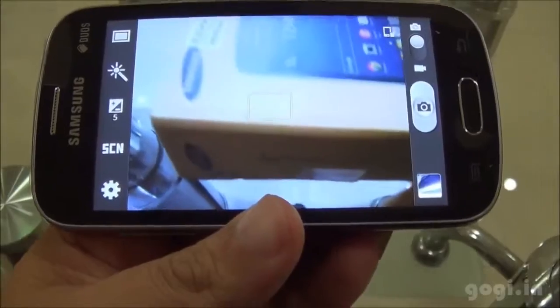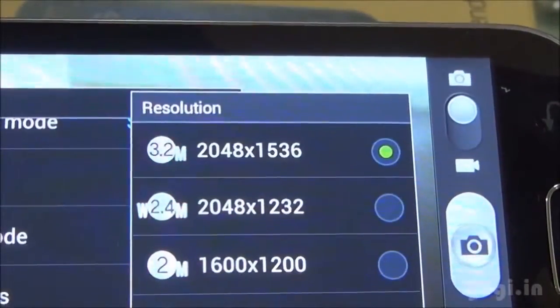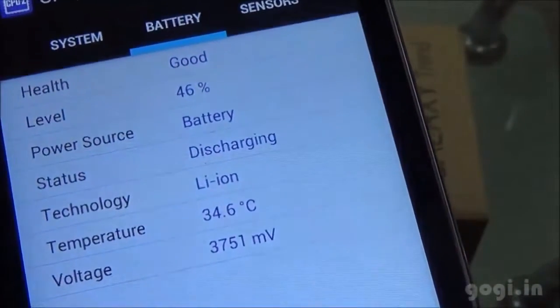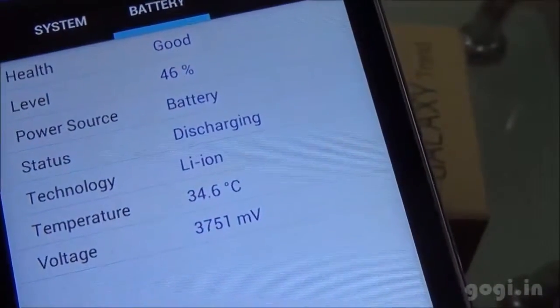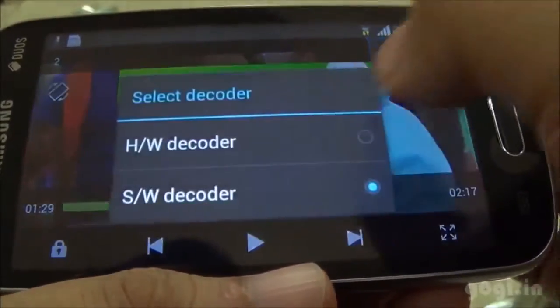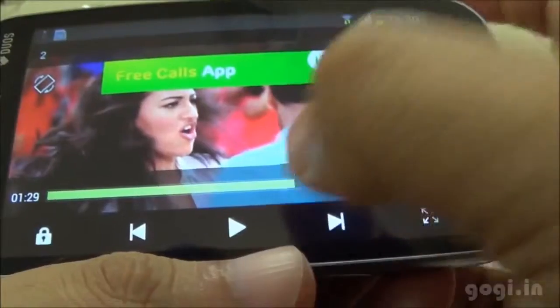The fixed focus camera is 3.2 MP resolution and can record videos at 640x480 pixels resolution. The battery level is at 46% and temperature is 34 degrees. Here is 720p video in software mode. I have now switched to hardware mode, which seems much better.